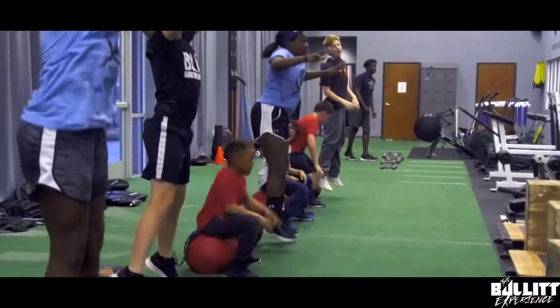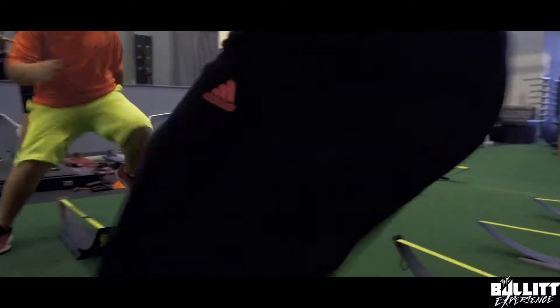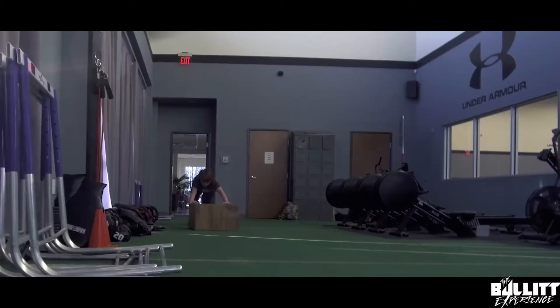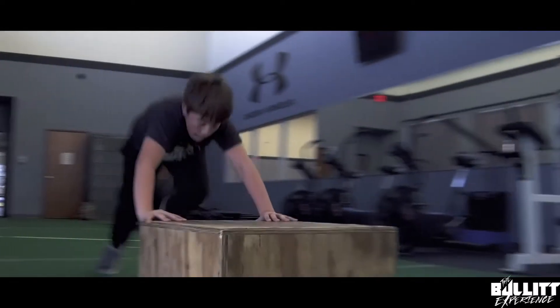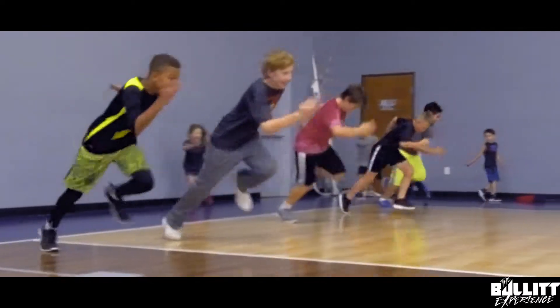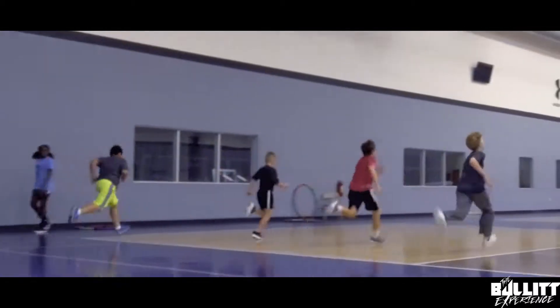It's very important that we start our workouts with the foundation of speed and the right mechanics. With young athletes, movement is so much more important than trying to teach them how to lift weights or do anything that is going to potentially hurt them or harm their bodies. They're growing fast, and their minds right now are like a sponge. So if we can teach them how to move their bodies in a faster, more efficient way, we're reaching our goals.